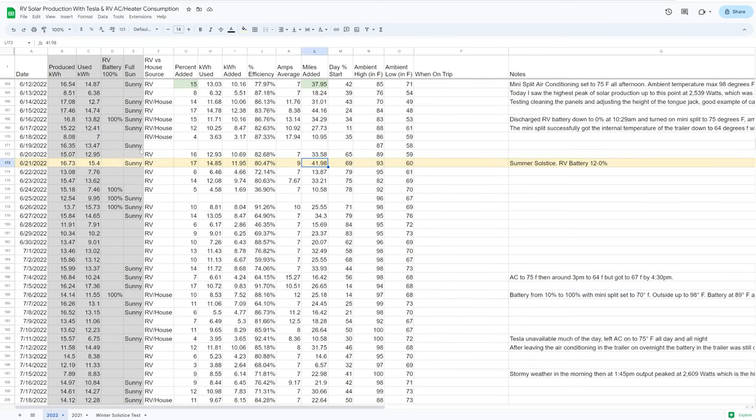June 21st — the actual summer solstice, longest day of the year — was conveniently a sunny day. We added 42 rated miles to the car, with 12 kilowatt hours added to the Tesla. The RV battery did go from 12% down to zero — I accidentally let it discharge completely — but since it only started at 12%, that's only an extra 12% from the RV battery, so effectively about 40 miles came from solar on the longest day of the year.